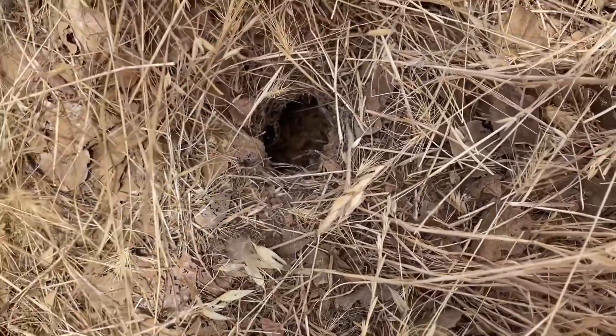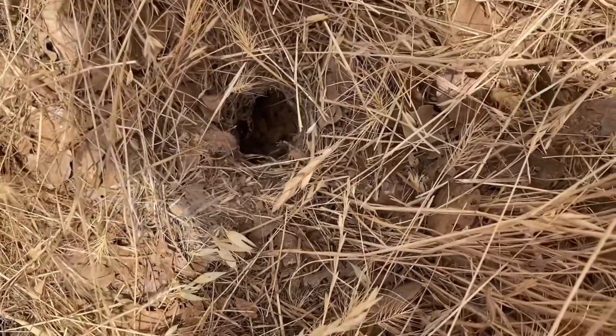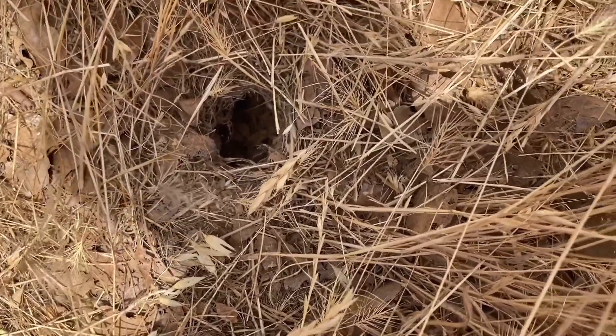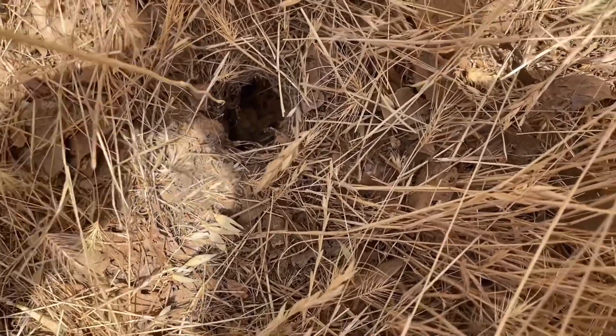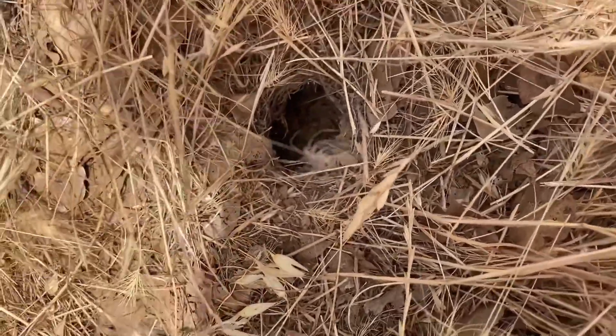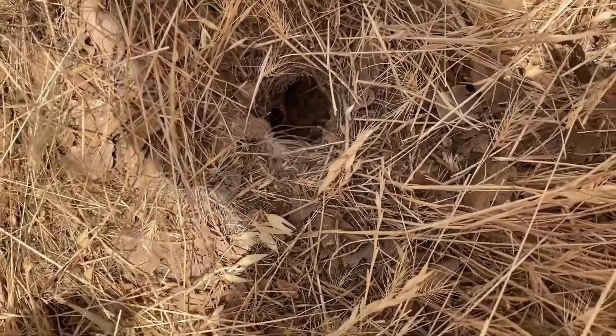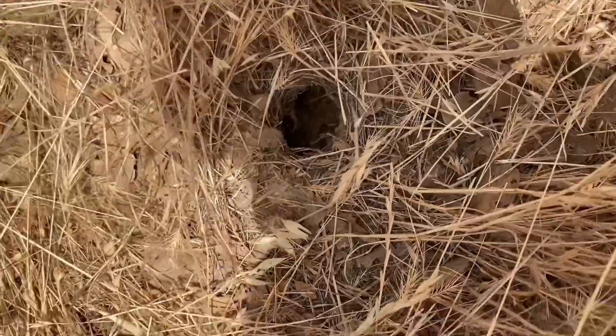We have another burrow here and this one has a really wide entrance — probably one of the widest I've ever seen for the genus Aphonopelma. But the angle at which it goes down is quite extreme, so there's no way of getting any piece of grass down there. Kind of unfortunate, but moving on to the next one.